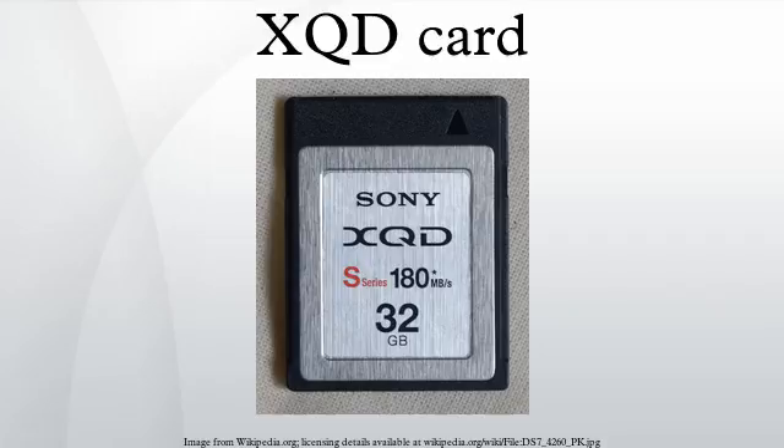The format was first announced in November 2010 by SanDisk, Sony, and Nikon, and was immediately picked up by the CompactFlash Association for development. The final specification was announced in December 2011. XQD version 2.0 was announced in June 2012, featuring support for PCI Express 3.0 with transfer rates up to 8 GB/s.